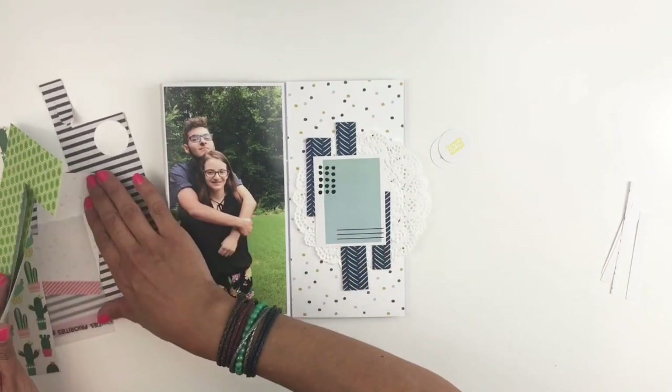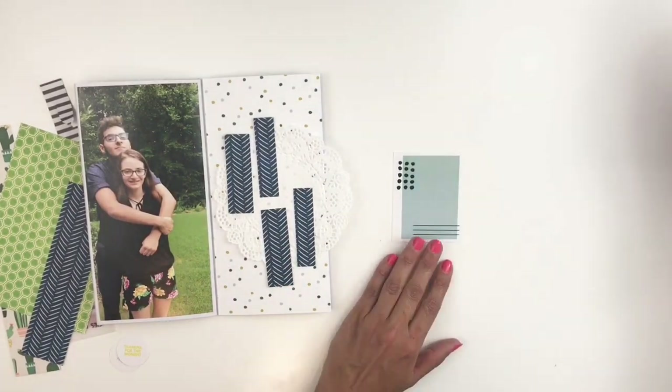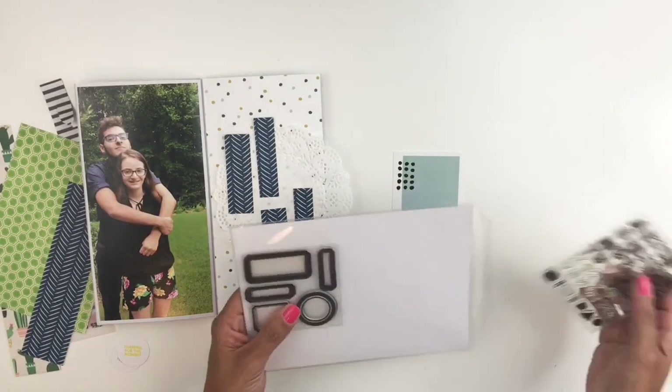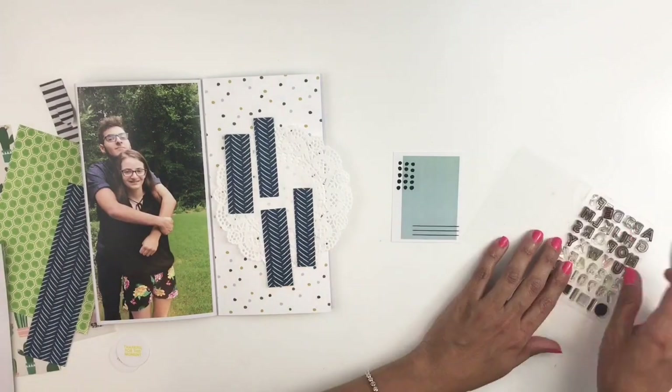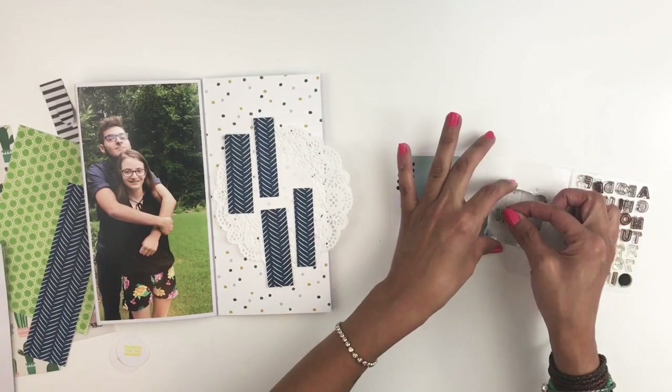I'm going to set my layout aside because I want to stamp on this card. I decide I will stamp out 'this is what matters,' so I had to go through my stamps and choose the smallest set I have so it can fit in the card.